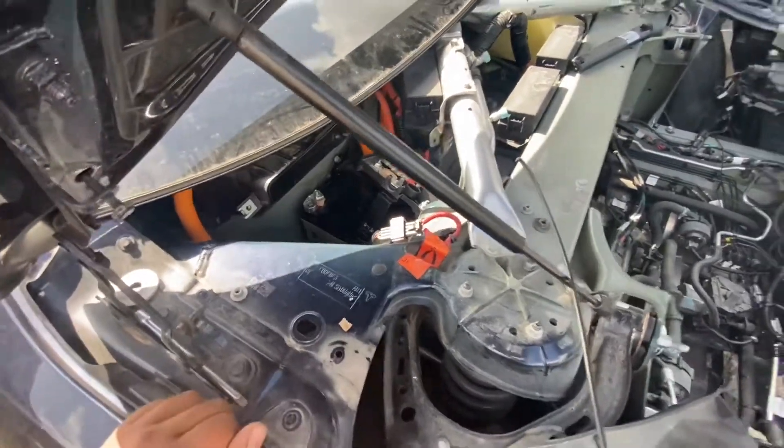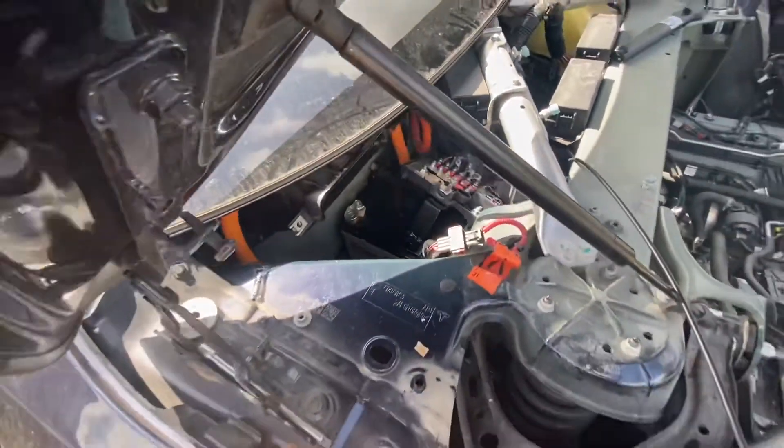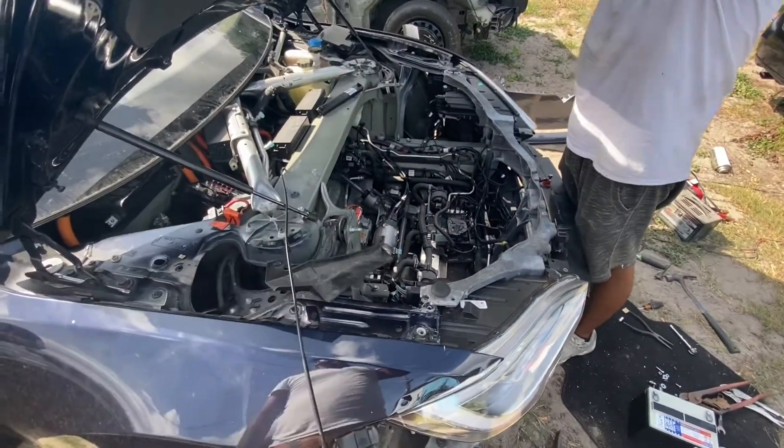We were installing the battery and it was the wrong one — the negative and positive were on the wrong side, so it wouldn't mount up. We gotta get a new battery for that one, and I guess we just continue putting the trunk back in.